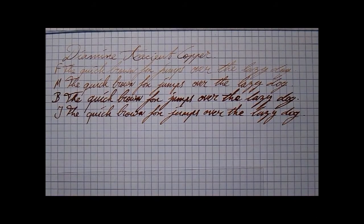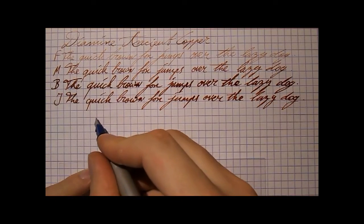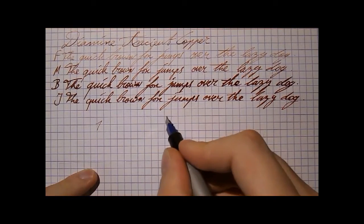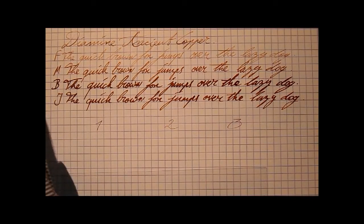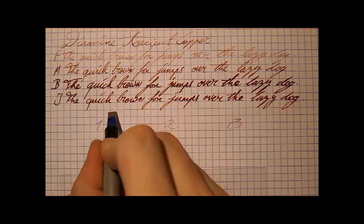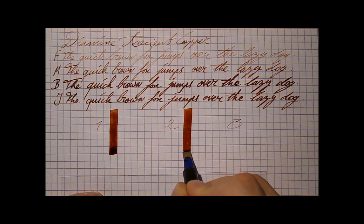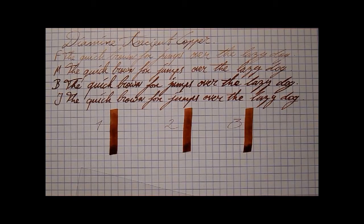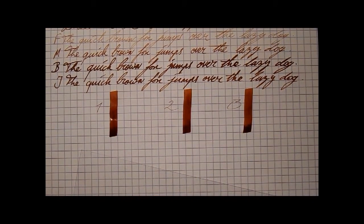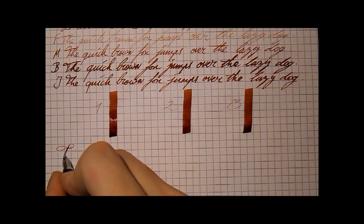Very nice. Definitely copper-like. I think what we're going to have to do is a single, double, and triple passes test. One, two, and three — start with just one pass. There we go. One, soon to be two, and soon to be three. Now look at that — isn't that a beautiful color? I'm glad people suggested this because it's maybe not an ink I would have gotten otherwise and it's pretty nice. Let's do a little bit of flex writing, to give you a somewhat better idea.